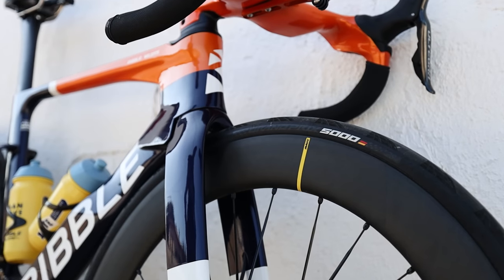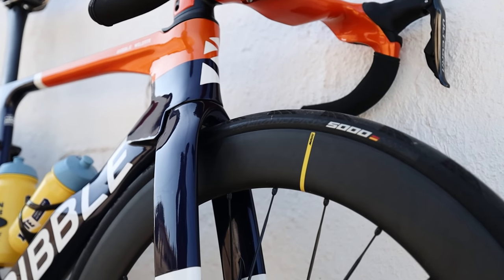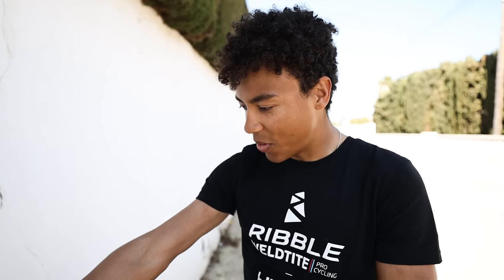Mavic 65 SLR wheels on GP5000s. Those are huge. They are absolutely huge, but so far they've been alright and it's been quite windy, so we've managed alright with those. And then to top it off we've got the ISM PN 3.0 saddle.